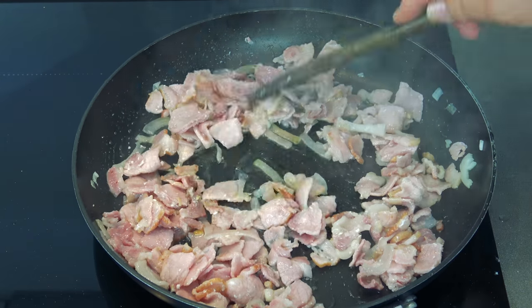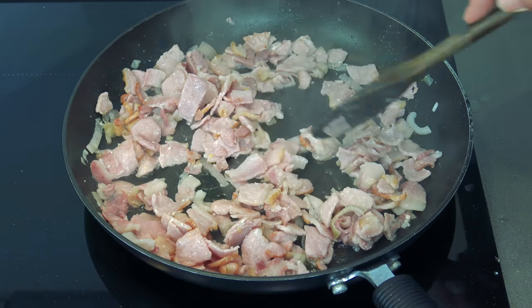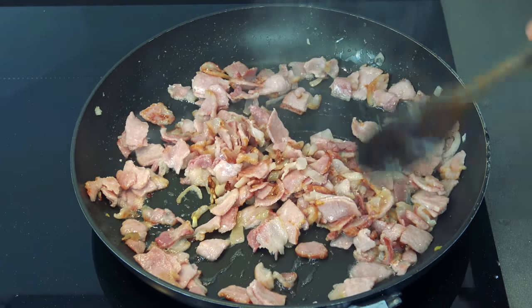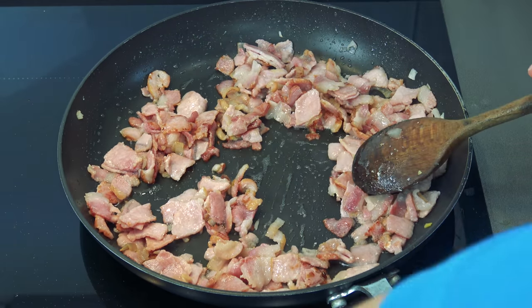I just want to brown these a little bit — not crisping up, just get a little colour and get the flavour out. It's just started to colour now, this is lovely. Beautiful, gorgeous — right, turn that off.